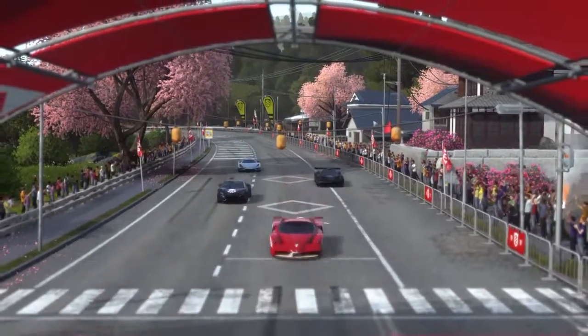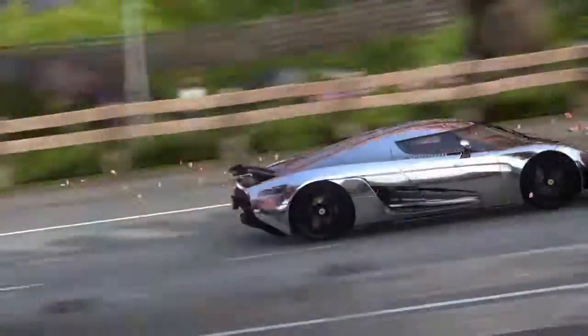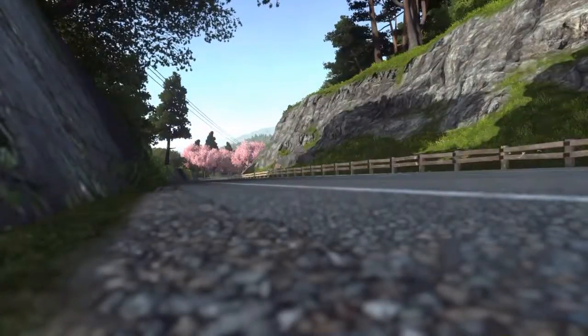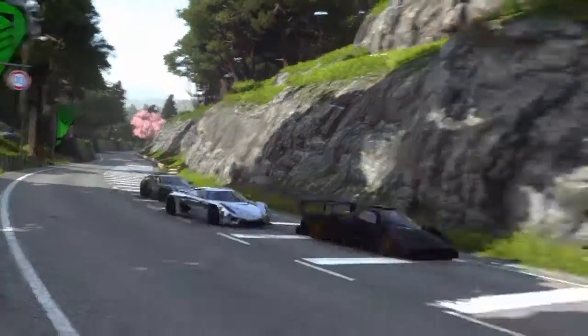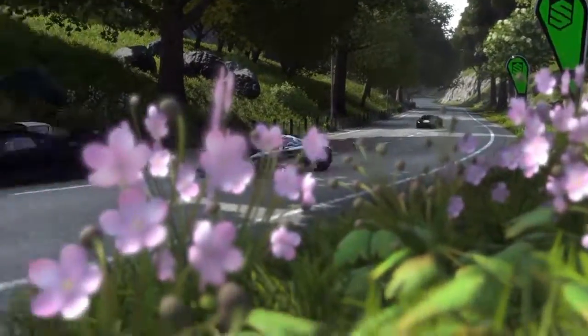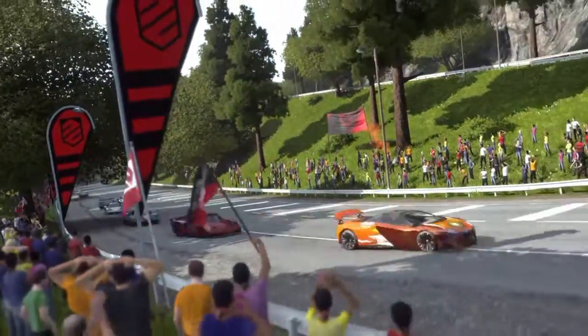Hey y'all, Storm from Buffstuff Gaming here. Today we're going to look at my Chrome Regera. I can't say the first name of the manufacturer — it starts with a K — but it's a Regera, and it's in Chrome. I finished up my level up and thought you might want to take a look at her. Enjoy the video.